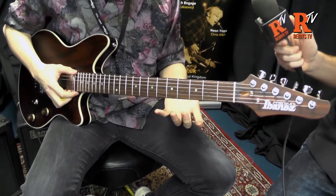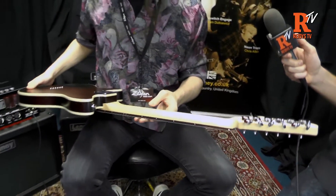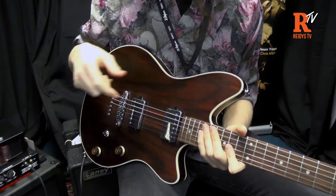They're really nice and comfortable, medium sized frets, rosewood fingerboard and a three-piece maple neck. On the back we've got a mahogany body, and we've got some core tone pickups which are some of Ibanez's own.